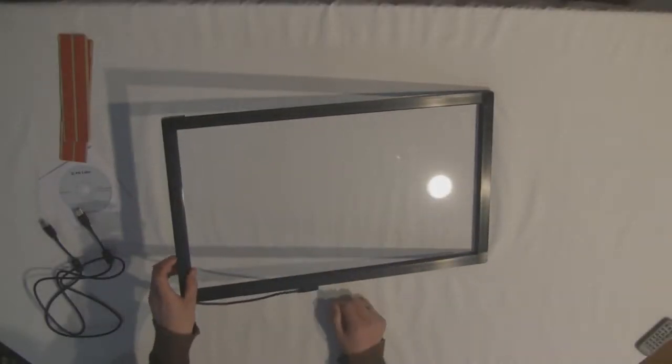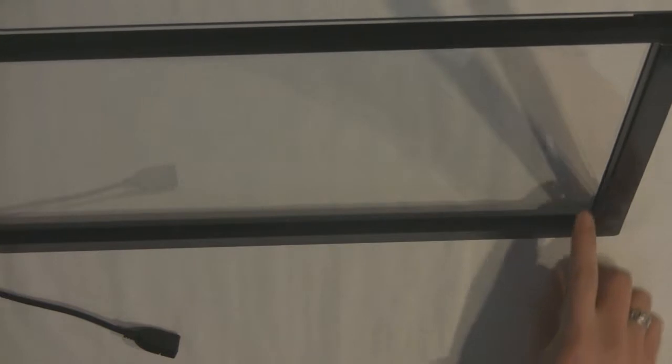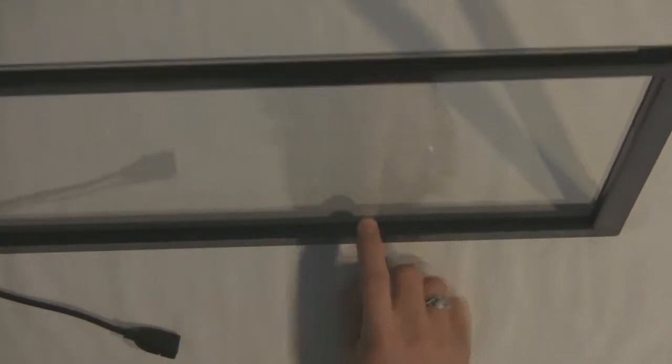An infrared touch frame is used with a glass touch surface. All the object tracking is done within the metal frame — no cameras are needed. Inside the frame are infrared LEDs and infrared sensors, which calculate an object's position based on changes in LED intensity.